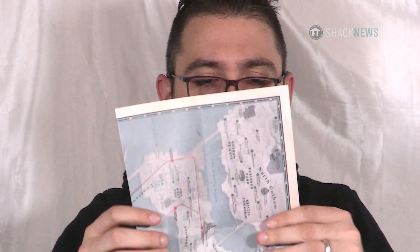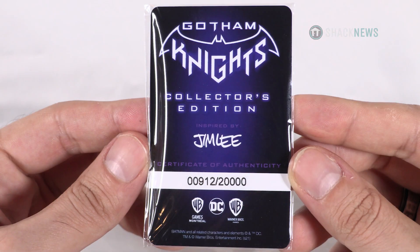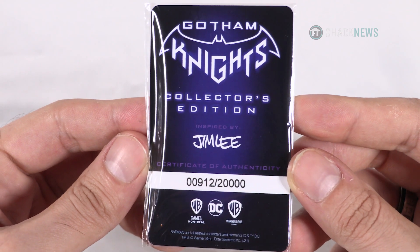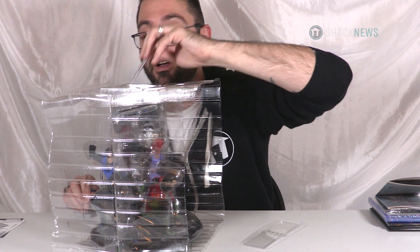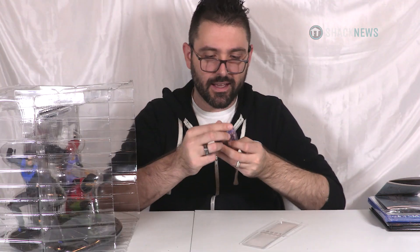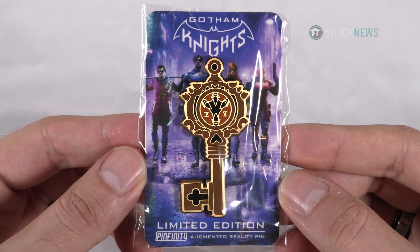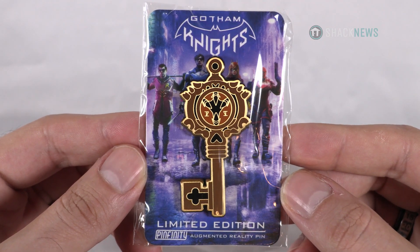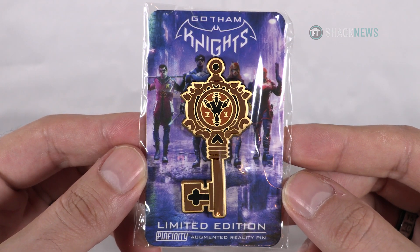Just like a real map — I can't figure out how to fold it. So this is a certificate of authenticity and they made 20,000 of these. Now that's a lot — that's a lot of collector's editions, so they're not super limited. I'm sure you could get one if you really wanted to, but they do come with a certificate of authenticity. And they have this really cool pin. I collect pins. This is a limited edition Pinfinity augmented reality pin, and it looks like a key with a claw in the middle — probably for the Court of Owls.